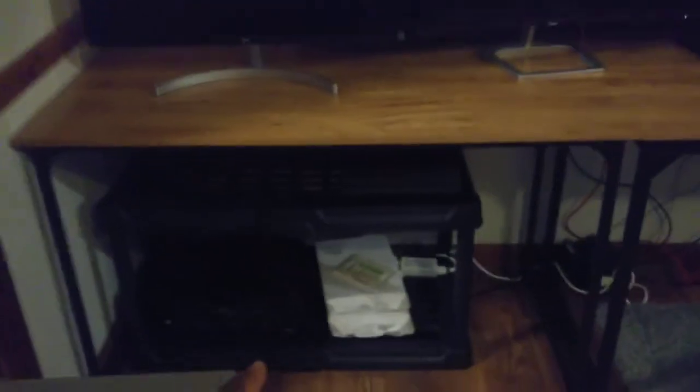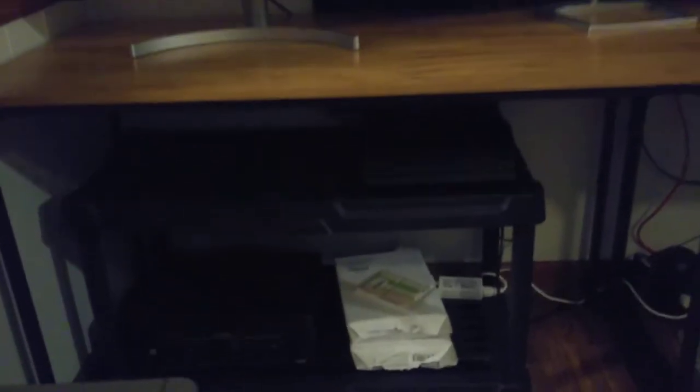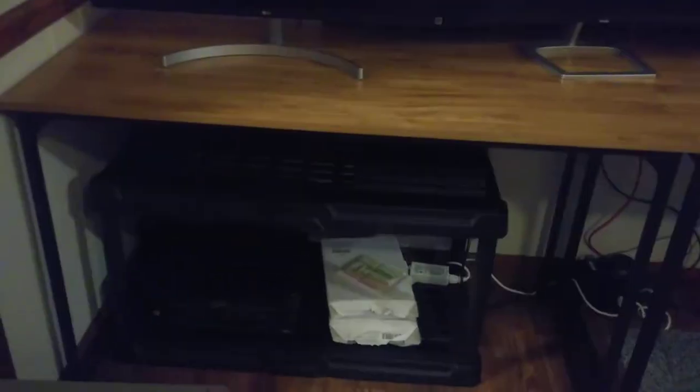Underneath I have my printer and PS4 — everything's black so it's kind of hard to see. The PS4 is there and that's for when I take breaks. I really don't play video games, but I am going to be moving the 65-inch out of here in a little bit.